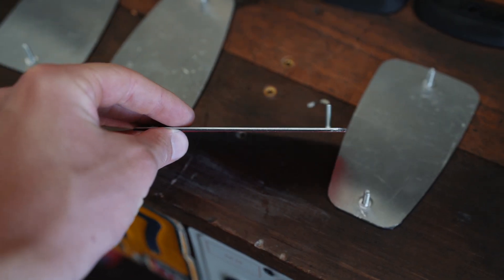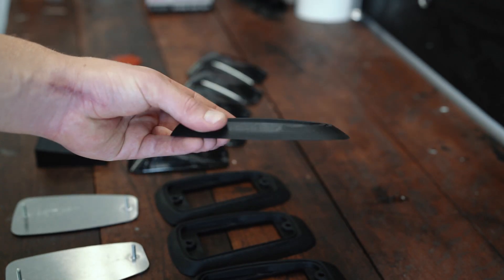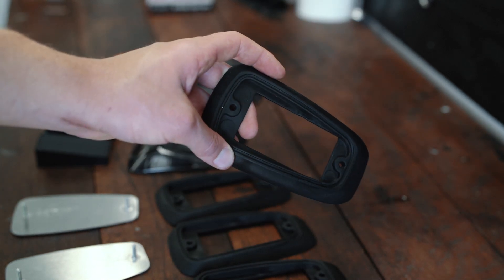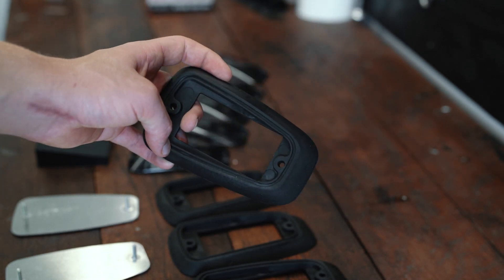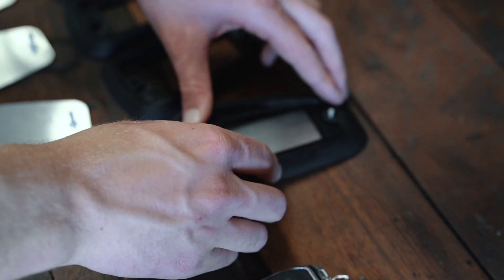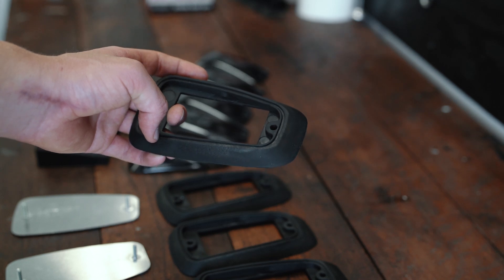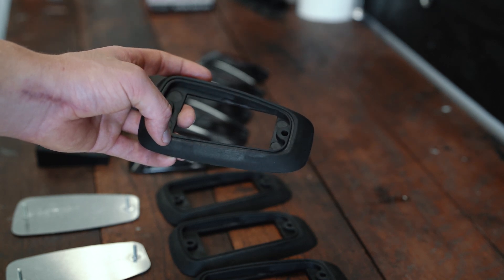Above that goes the rubber seal. Now this rubber seal doesn't seal it from the cab, but it actually seals the light from external moisture — rain, anything like that — and it keeps the whole assembly secure. That big rubber gasket is actually pretty stout. It looks like it should be pretty durable. I've been pretty impressed with it so far.